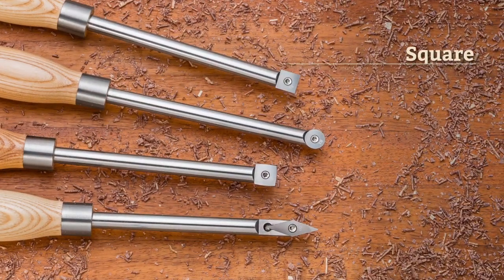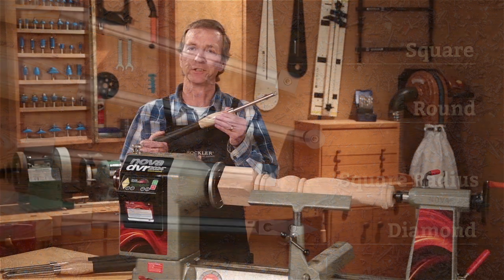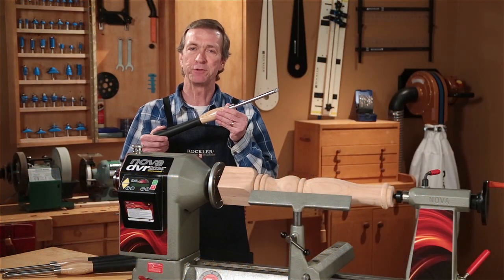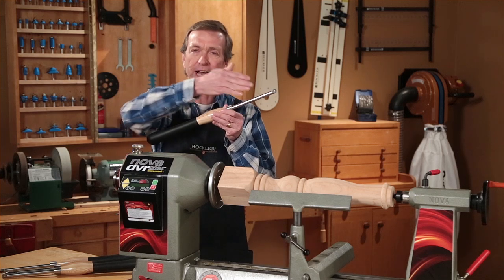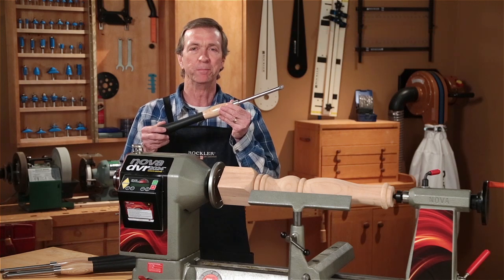They're available in four different cutting profiles that can produce just about any shape. The difference is they've been scaled up to handle the demands of larger projects. They feature larger cutters and their 19 and 3 quarter inch overall length provides the reach and leverage you need when working with big blanks.